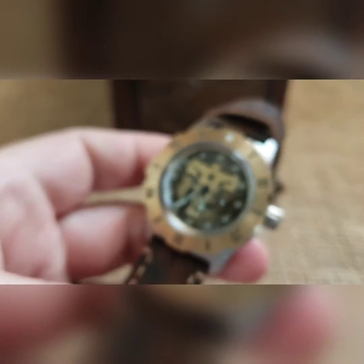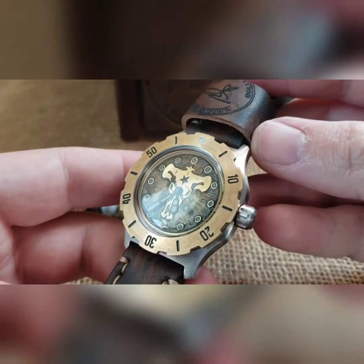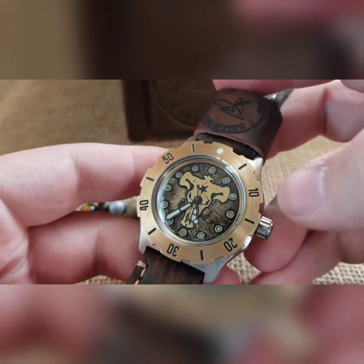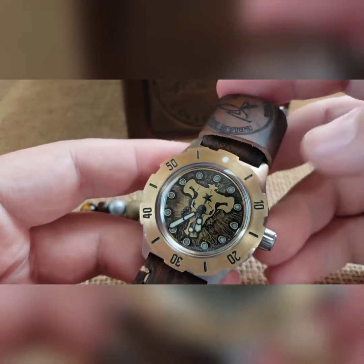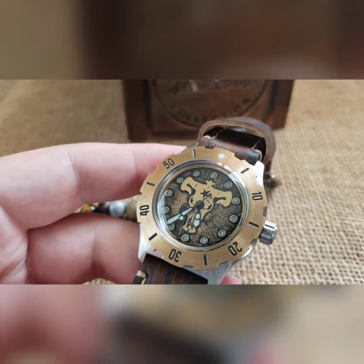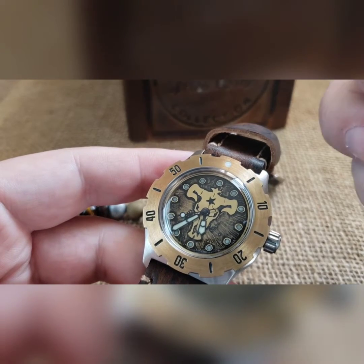It's brass and then the background is painted in black and then distressed. It has a bit of a starburst kind of look — not the actual starburst look, but just how the lines kind of move in towards the center there. Brass dial.